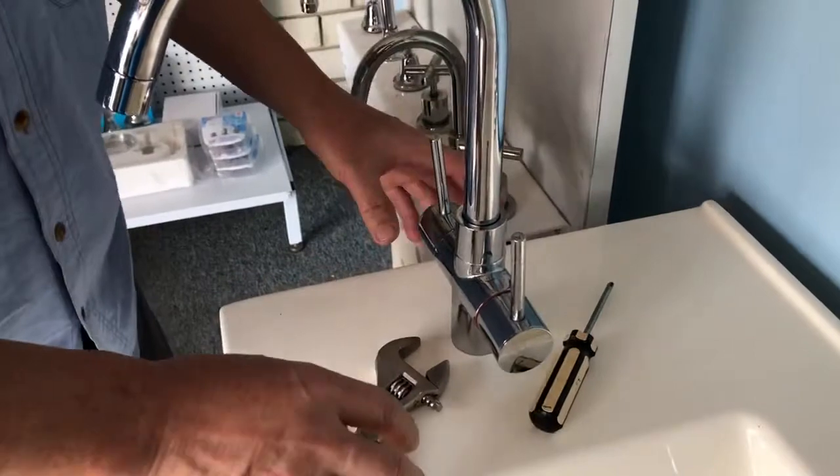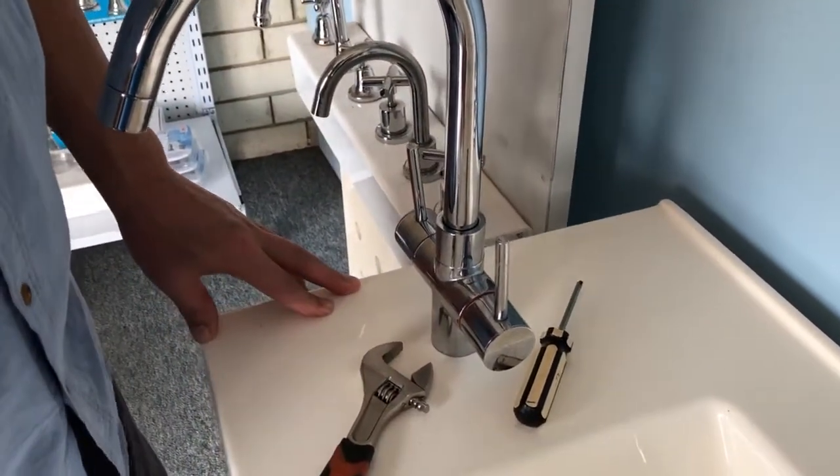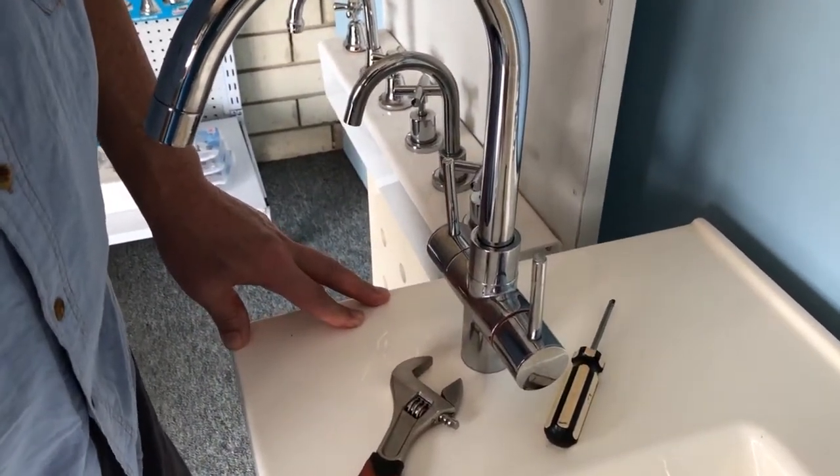Now you have changed the new cartridges on the Dorf Kiten 40 tap. Thank you for watching.